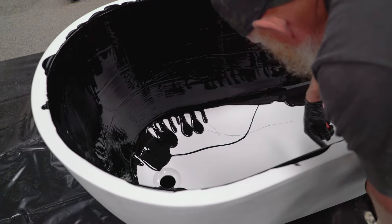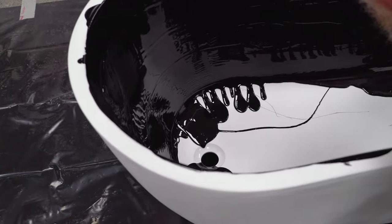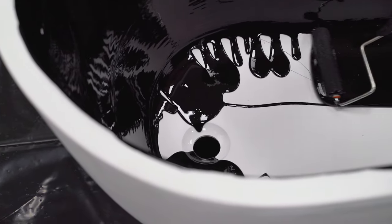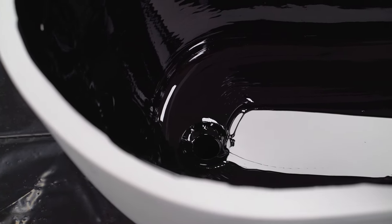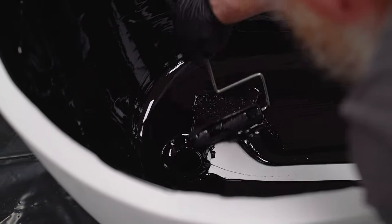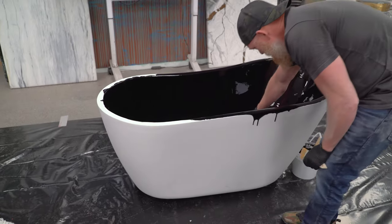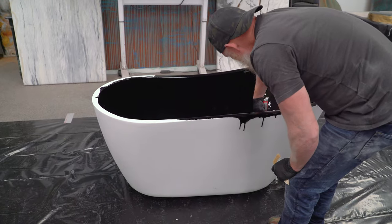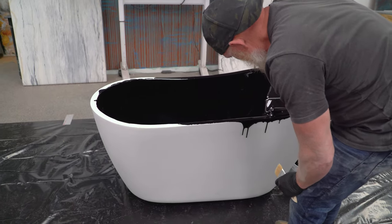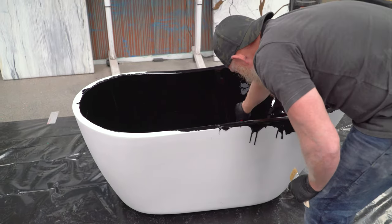I removed the drain and I'm letting the excess epoxy go out onto plastic underneath. Usually on an installed tub where you can't access the bottom, you'd want to remove the drain or just mask it off — we have videos going over that. I'm going to be pulling up a lot of my excess because I don't want it pooling down in here. I'll just let it flow over the edge of the tub.